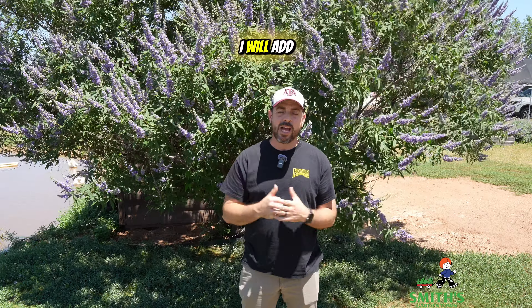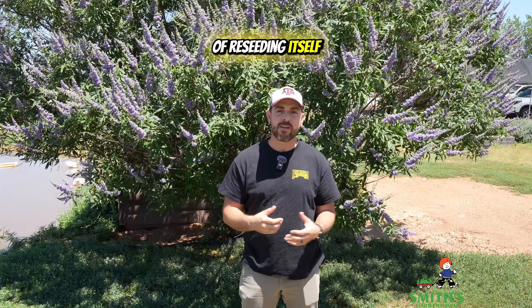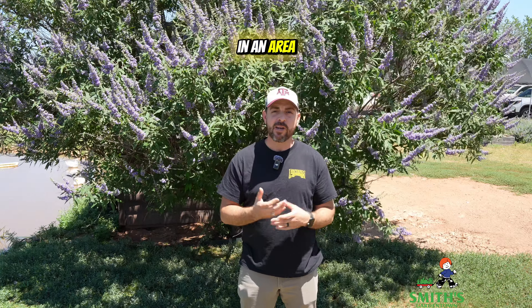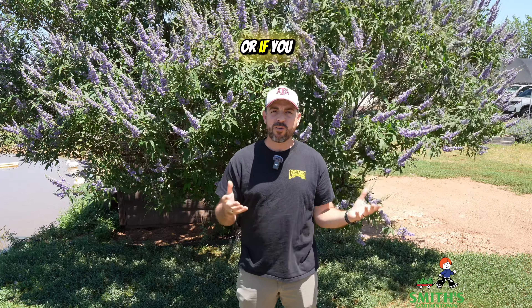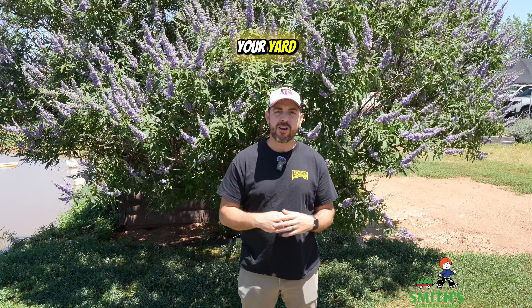One negative thing to add is that this plant is capable of reseeding itself, so if you are in an area where this could become invasive, or if you just don't want to deal with seedlings popping up in different parts of your yard, you might want to skip this one. Although some of the newer cultivars are much less likely to put out seedlings.